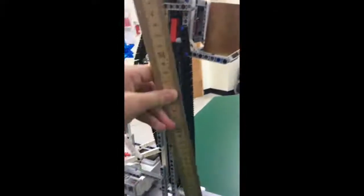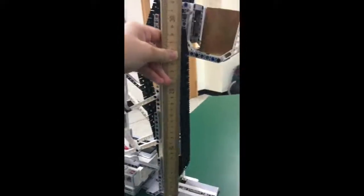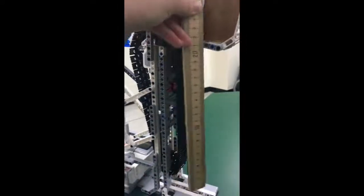Thanks to these supports, our robot was able to lift up one kilogram. It met the requirements by lifting it up 20 centimeters from where it started, as you can see with the ruler.